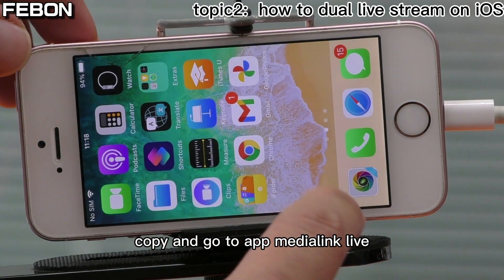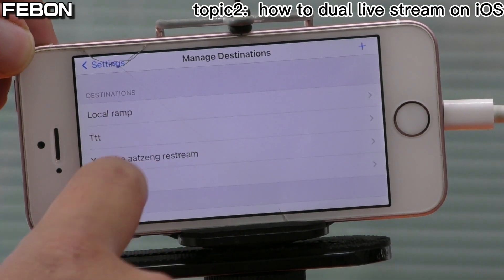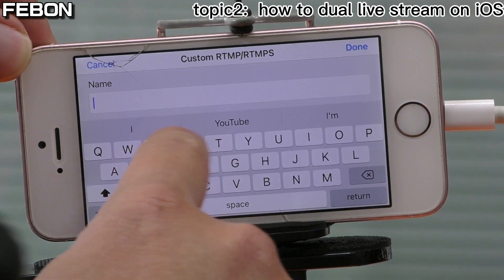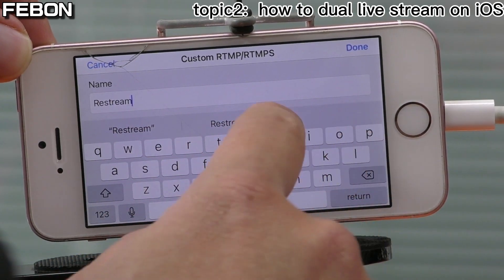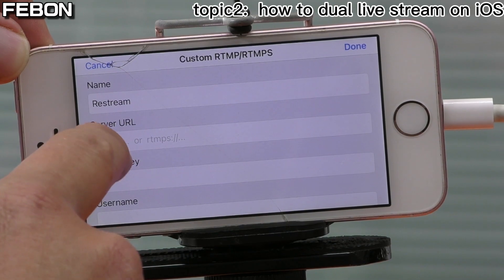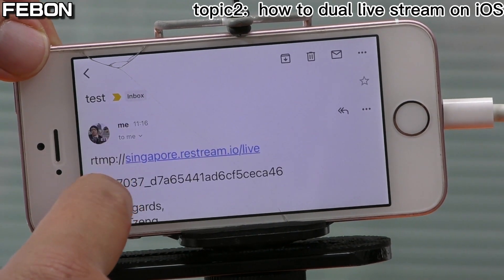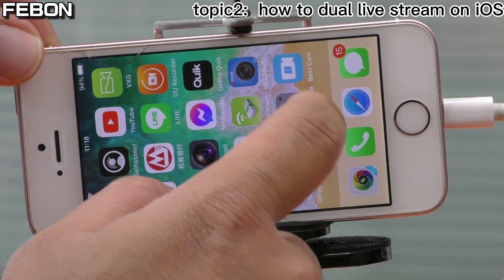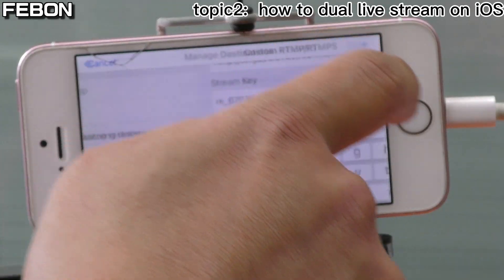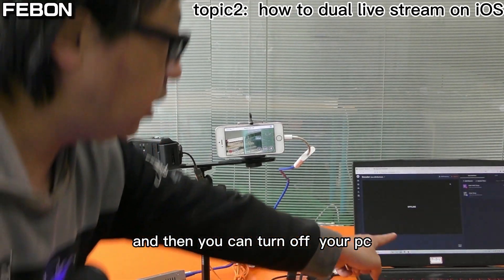Copy from Gmail and go to the Media Link Live app, then tap Edit, then Edit New. Set the RTMP server name to 'Restream' and paste the RTMP server URL. Then go back to Gmail and copy the stream key, paste it into the stream key field, scroll down, and tap OK. Then go back — you can now close your PC.